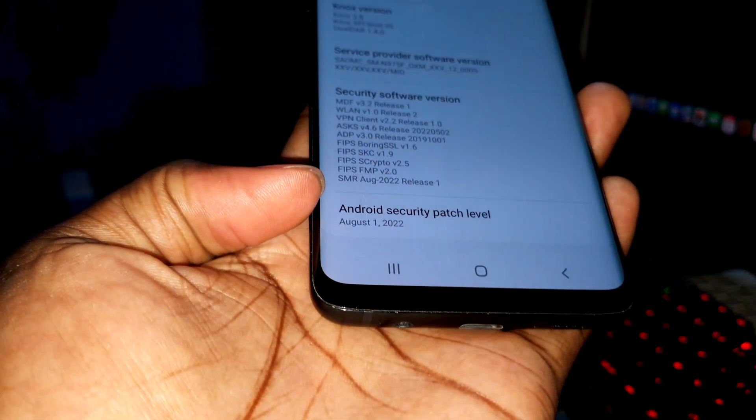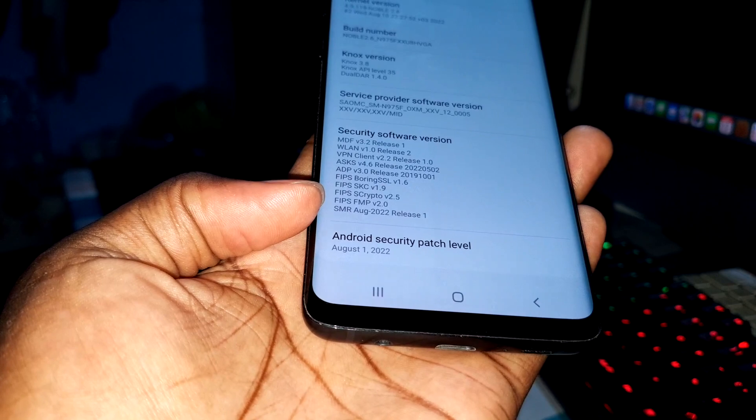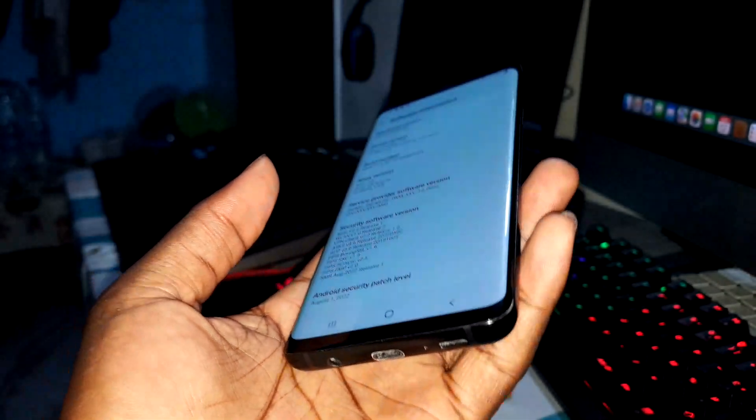And of course, 2022 security patch level. This is cool!